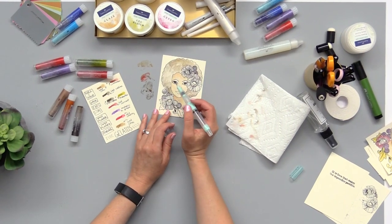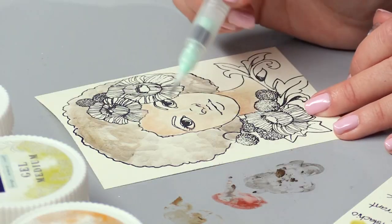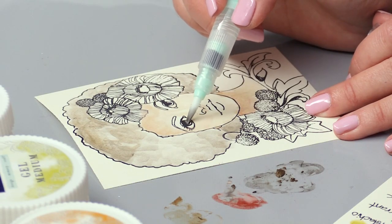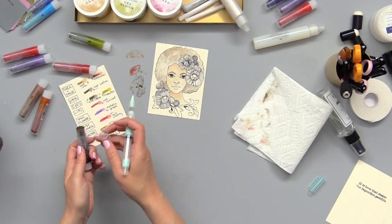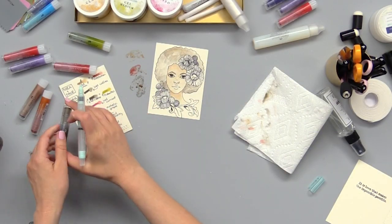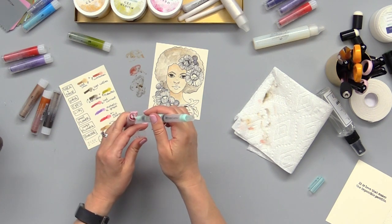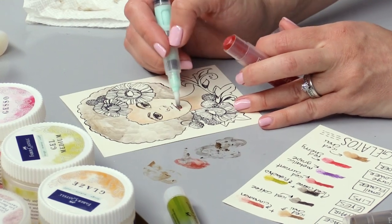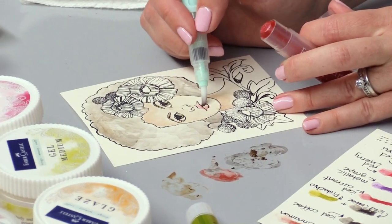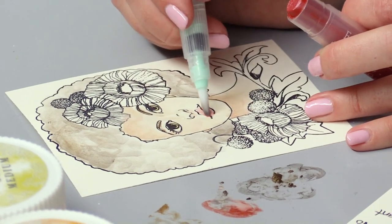Let's use some of the iced coffee for her eyes — there's not really a lot to color in there. Now let's move on to her lips and we're going to use the iced currant for that one to give her a nice beautiful shimmery look. I want it to be fairly concentrated so I'm not using a very wet brush — keeping it on the drier side.